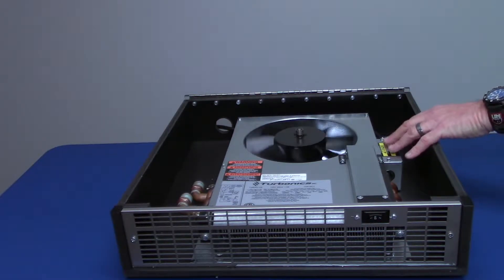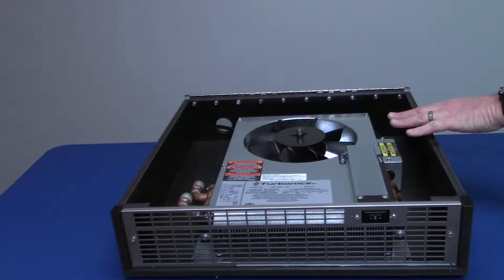Our Aquastat is back here on the left-hand side. It's also available as a special order — you can get it down to a 120-degree Aquastat. Standard is 140 degrees.